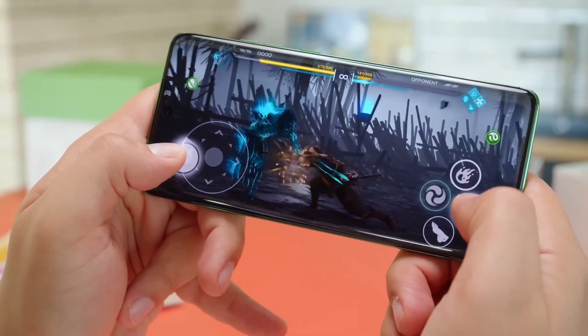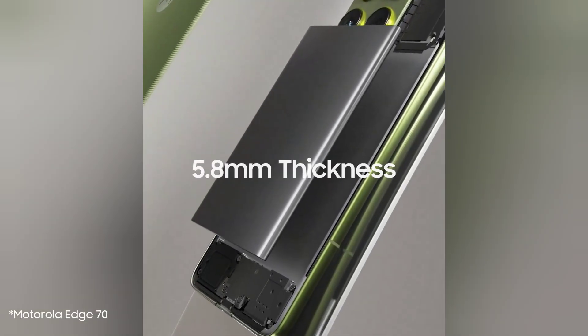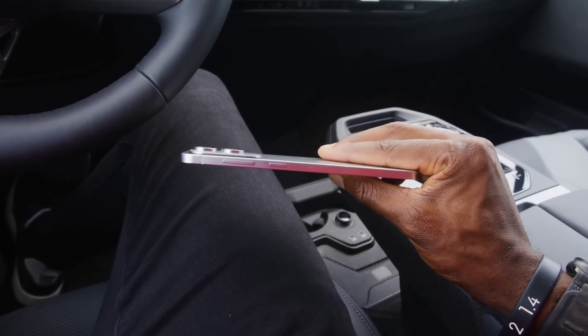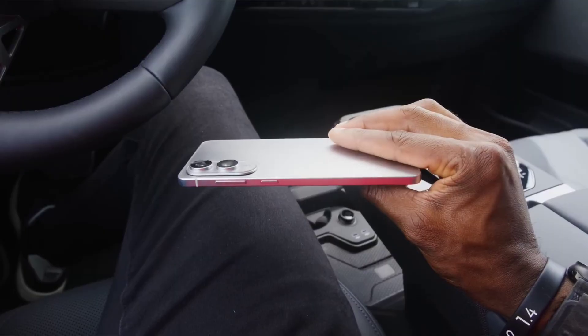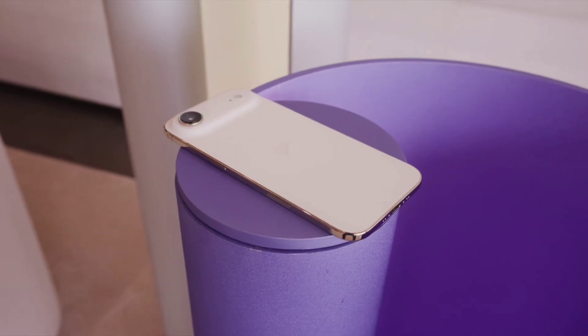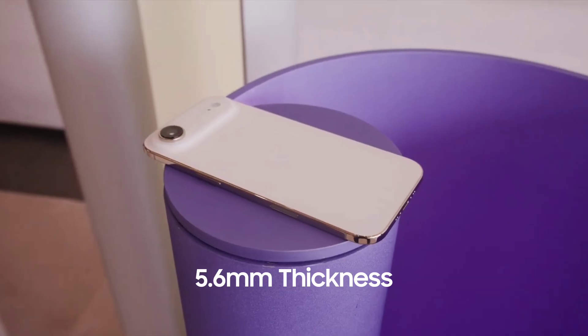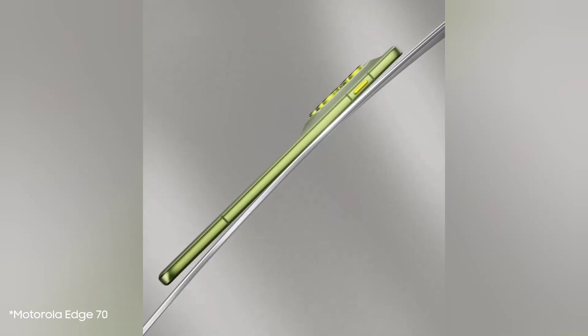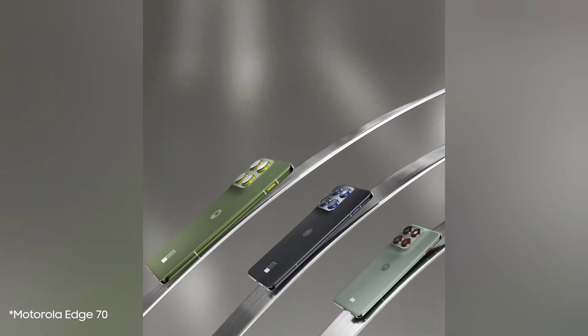The Edge 70 is rumored to measure just 5.8 millimeters thick, matching the Galaxy S25 Edge's thickness. Yet the Galaxy S25 Edge only has a 3,900 mAh battery. The iPhone Air is even thinner at 5.6 millimeters, but its battery capacity is a humble 3,149 mAh. The Edge 70 is expected to be just as thin, but it's bucking the trend with significantly higher capacity.